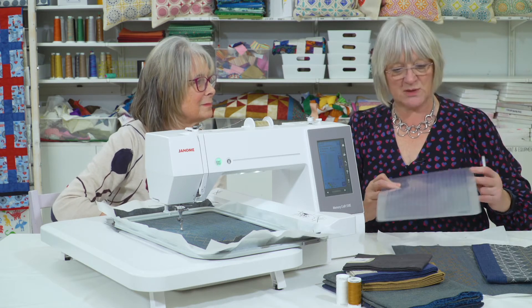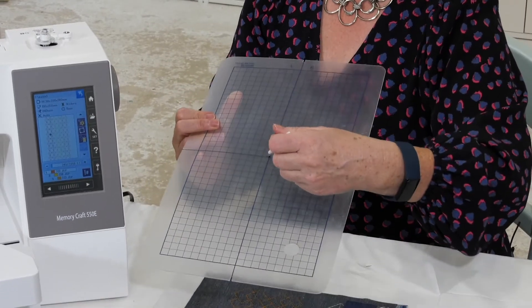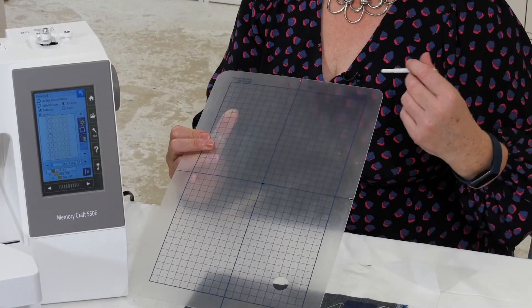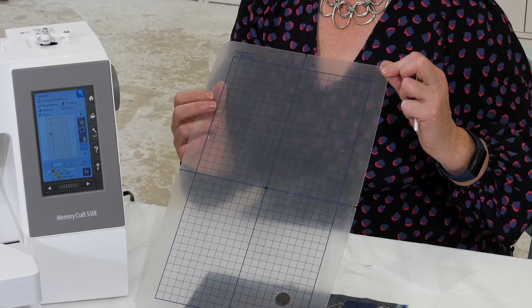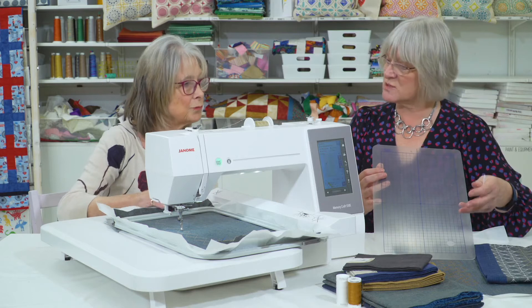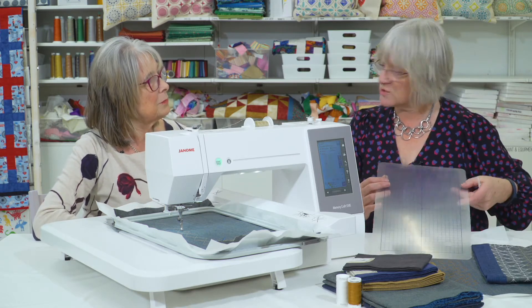That's the largest hoop we use with this machine. It comes with a little placement template so you can get really good placement for all your designs. This one is 200 by 360 millimetres, and that's the biggest one that goes with it. It comes with smaller hoops as well, so you just match the size of the hoop to the size of the embroidery you're doing.